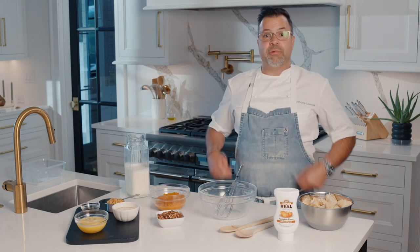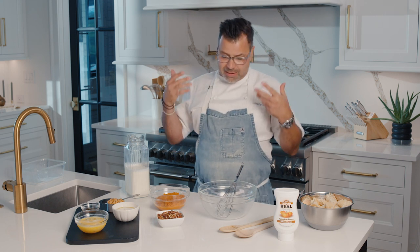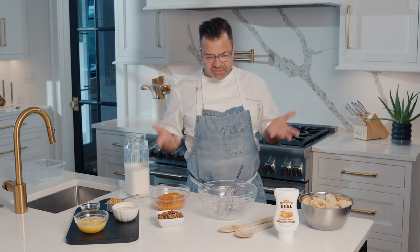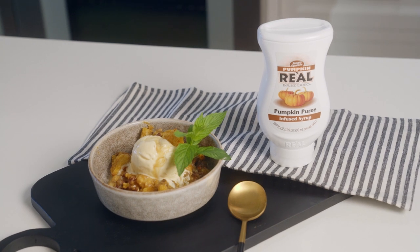Hello, I'm Chef Anthony Lamas with Rial Infuse Exotics. We are going to make a bread pudding. I love bread puddings because really they're very simple and you can just add different layers of flavors, different textures. In this case, we're going to do a pumpkin one — kind of think of those fall flavors.